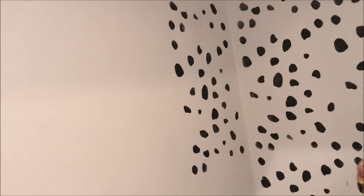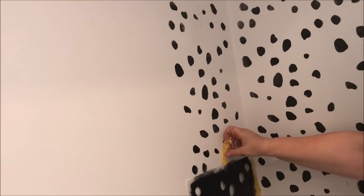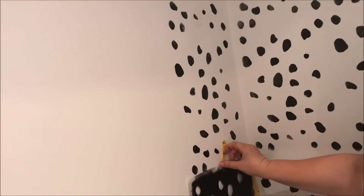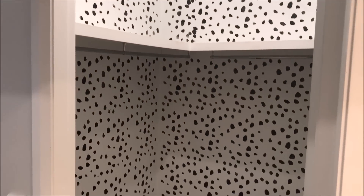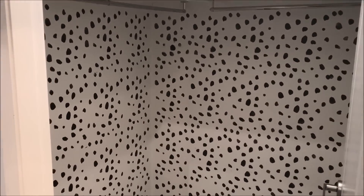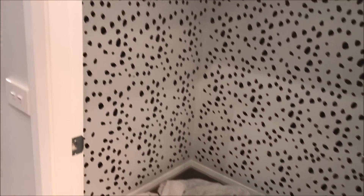With the stencil I tried to line it up as closely to the spots above it. This makes it look all together and you don't have any gaps between each stencil. Once I'd completely done the entire walk-in robe I was so excited — I had a vision and the vision was starting to come to life.